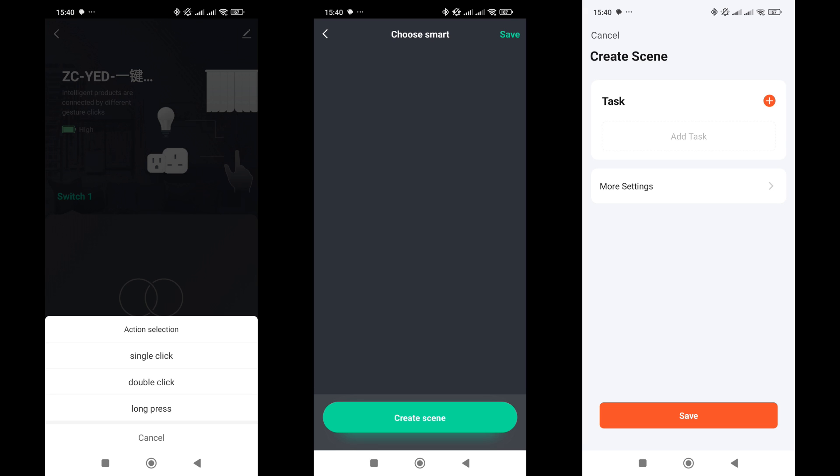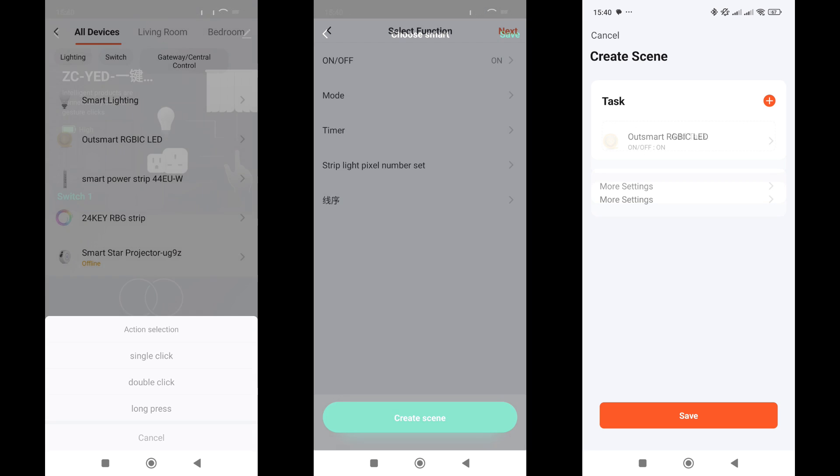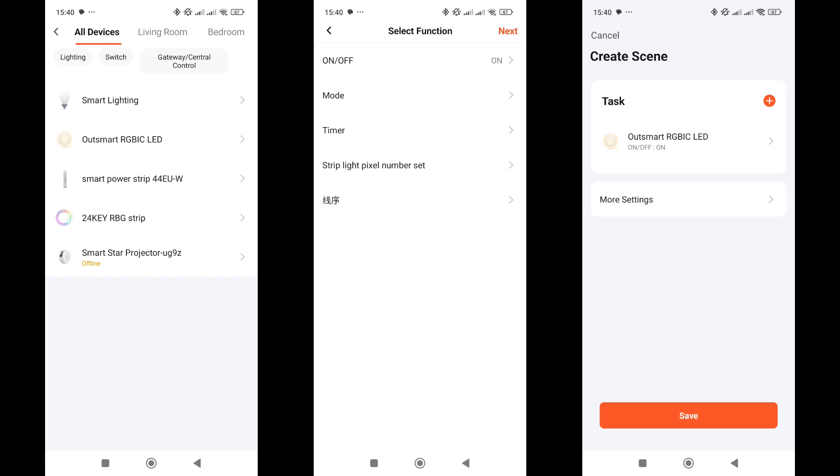Then you can choose the task that will be executed when the button is pressed. For example, you can control other devices connected to Tuya Smart, whether they use Zigbee, Wi-Fi, or Bluetooth. All are supported.